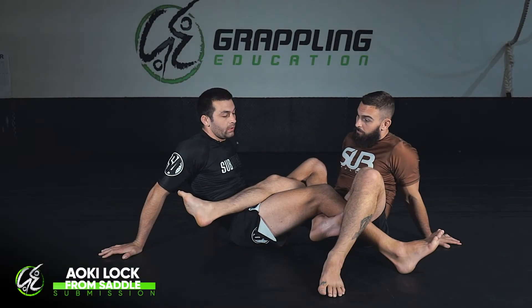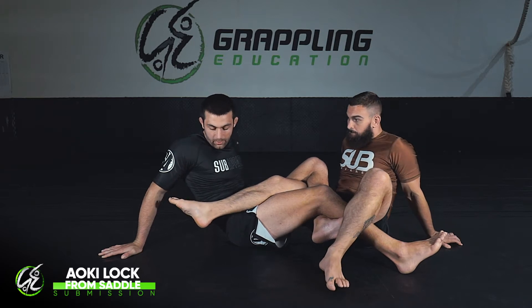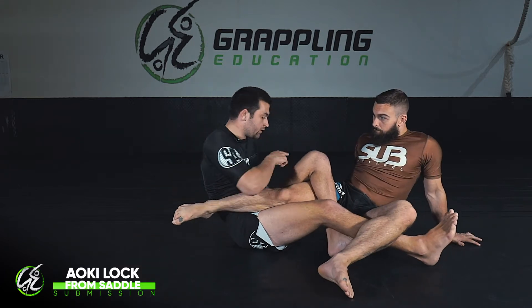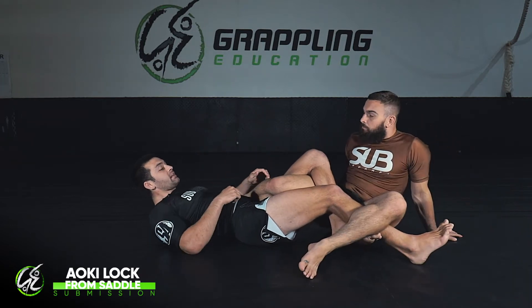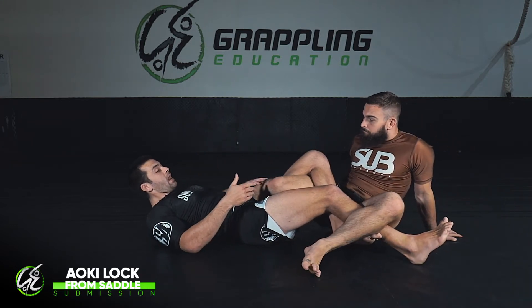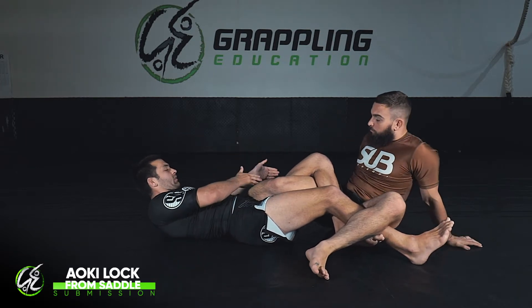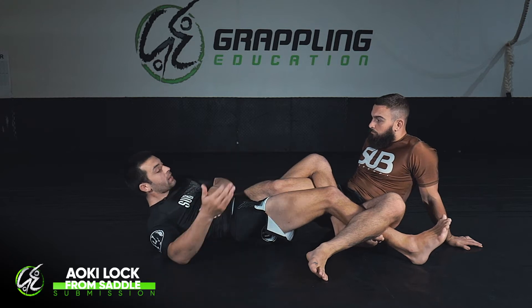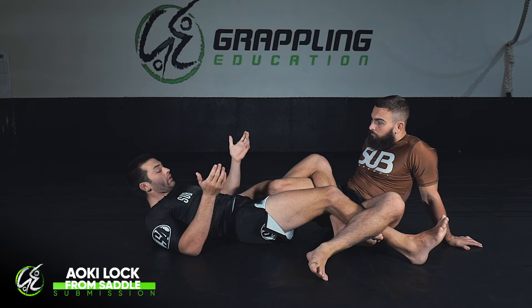When we went through our saddle basics we looked at our heel slipping escape. The common heel slip escape is that my partner is going to turn his leg in and switch to this side of the body, switching to this outside heel hook. Once he gets here he's going to heel slip escape again, and it's in this intermediate position — where my partner is heel slip escaping from one side of the body to the other and I'm working on driving the leg from one side to the other — that I actually open myself up to what's called the Aoki lock.